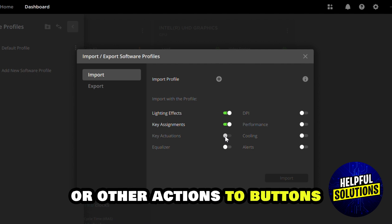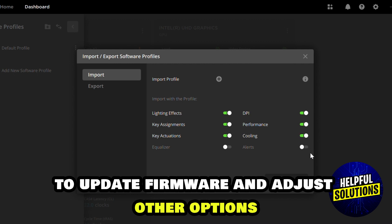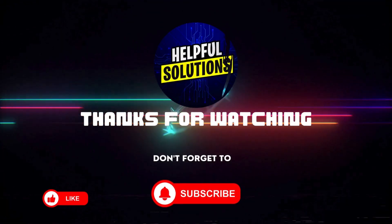You can also access the Device Settings tab to update firmware and adjust other options. That's it, guys — thank you!